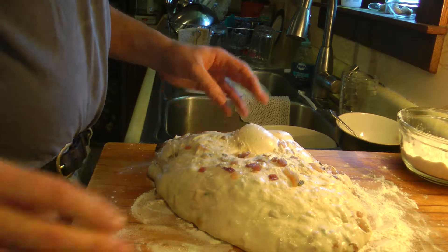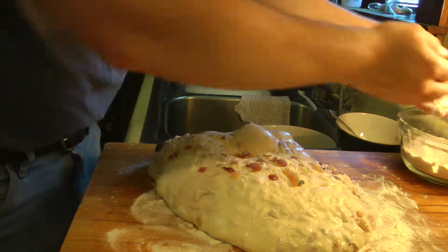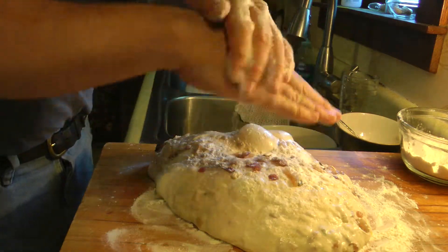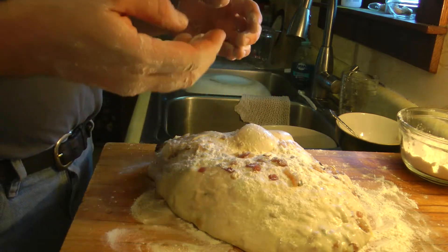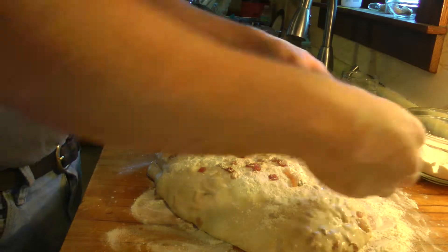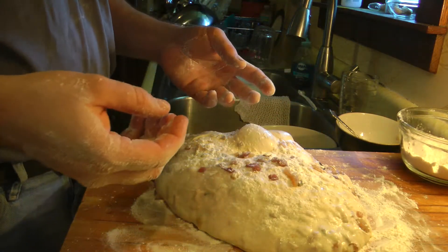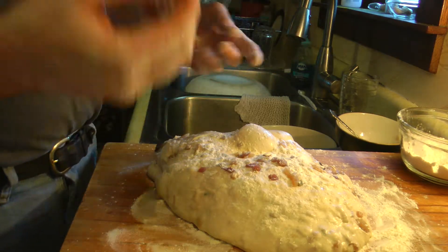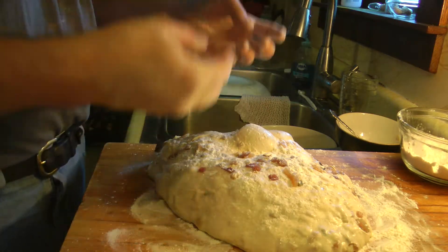And this is an onion herb ciabatta. I screwed up by not filming the dough preparation yesterday because most of the work goes into that. With ciabatta, it's a very thin and sticky dough, so you have to handle it with oil instead of flour. You stretch and fold to build surface tension the way I did with the boule, only more so — four or five times. And with every stretch and fold for the onion and herb, you put an onion and herb mixture on the dough and fold the dough over it.